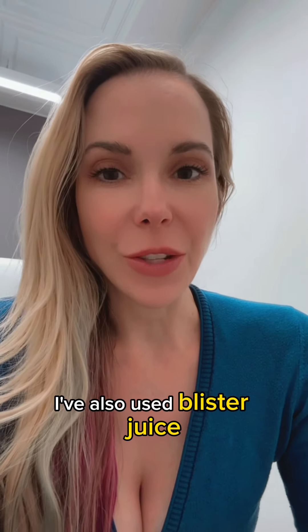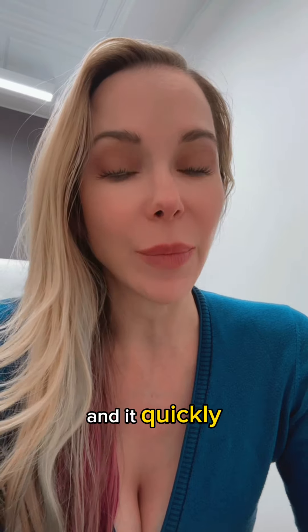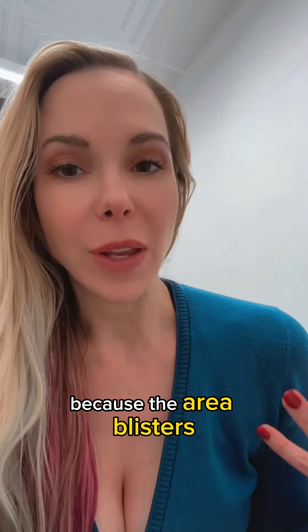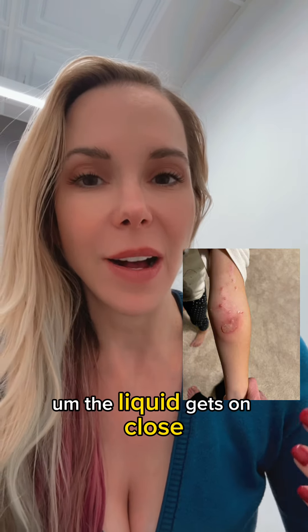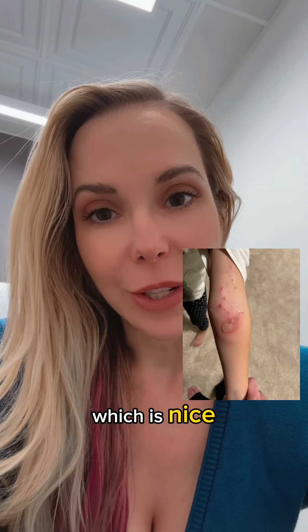I've also used blister juice, which can be pretty messy and quickly reminded me why I don't like to use this in patients. The area blisters — it doesn't hurt — but it gets very messy. The blister pops, the liquid gets on clothes, but it does get rid of the molluscum.